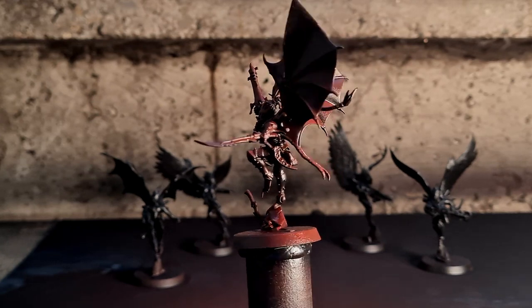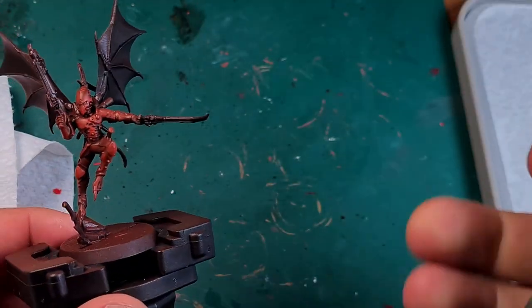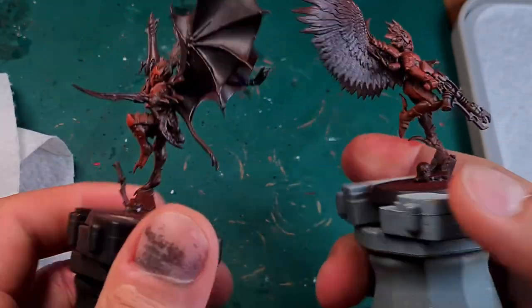I do this because I want to paint the armor like my Clavix later on, which is why I have already dry brushed the armor. If you're interested in that paint scheme, I'll link the video again in the description.